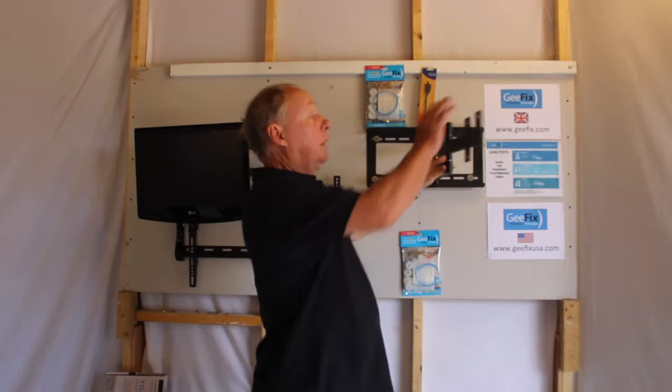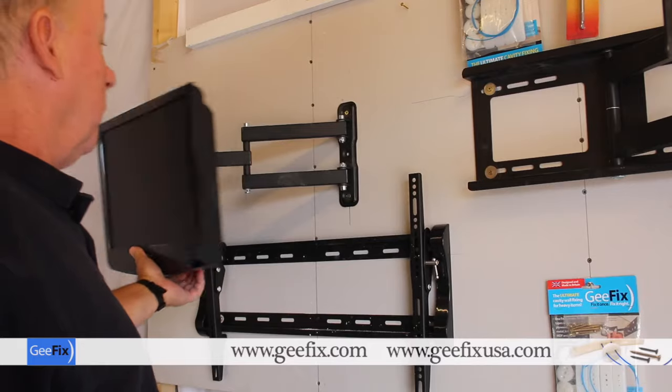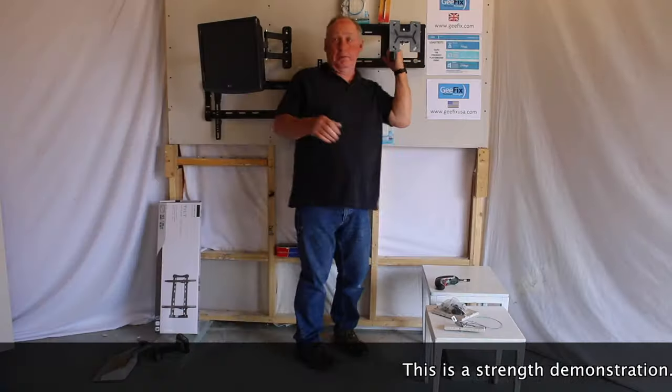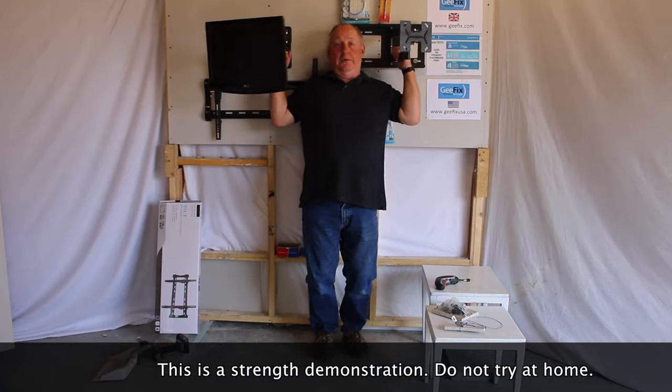The brackets available include: tilt brackets, large cantilever, smaller cantilever, and back-to-wall brackets. Now I'm going to sit on these to demonstrate the strength of these fixings.